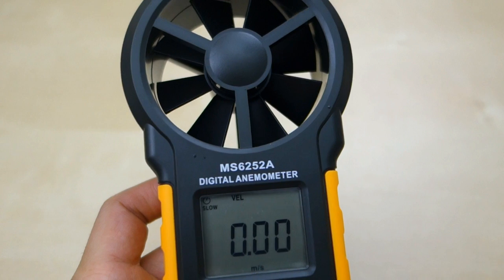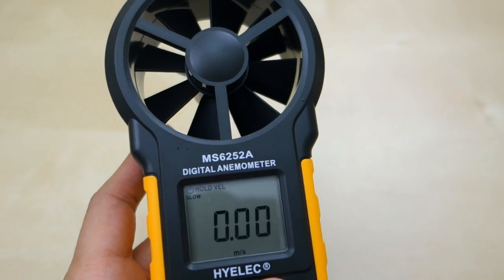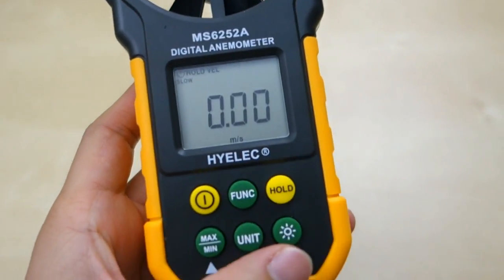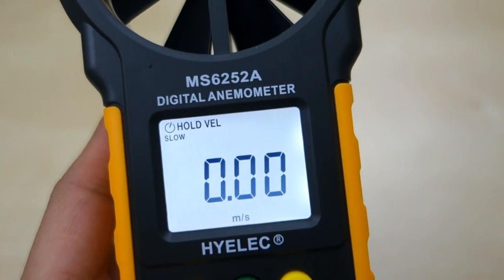If you press it again, you will go back to the velocity function. You also have this hold button here, which will hold the value you're currently reading — it's kind of similar to the min and max, but it just holds whatever value you want. You also have the light button here, which produces a very nice white backlight. It looks very nice.